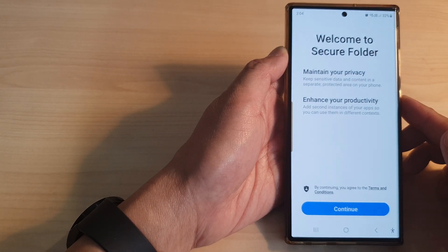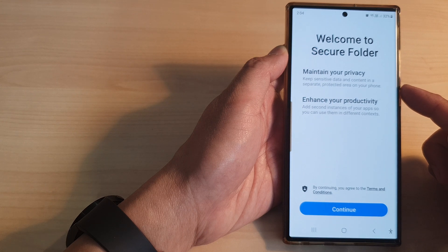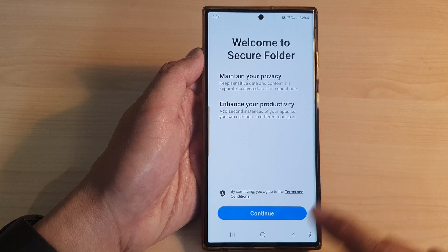Hey guys, in this video we're going to take a look at how you can set up and install a new secure folder on the Samsung Galaxy S23 series.